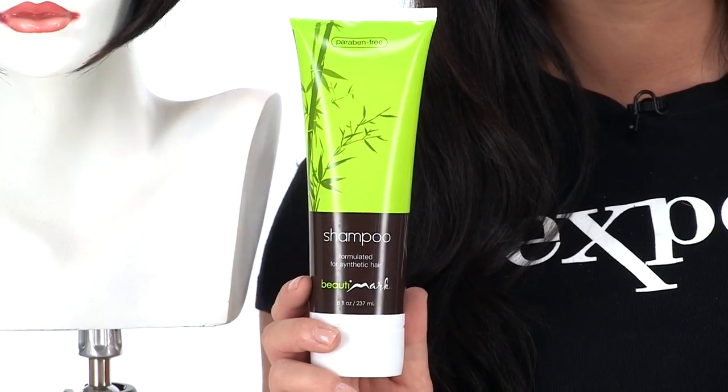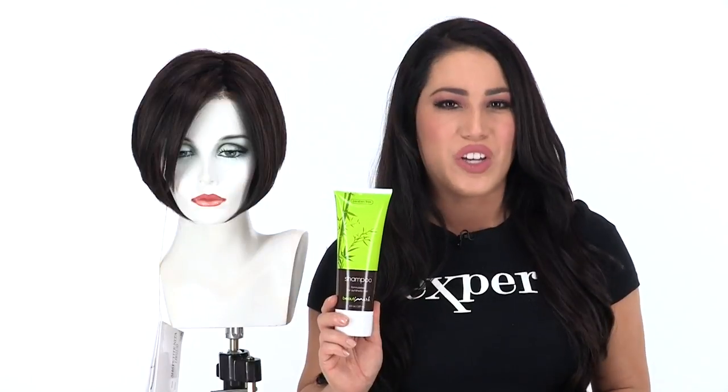Neeta by Jon Renau is a perfectly cut bob. It looks natural, it's lightweight and affordable. It's also available in sizes average and petite. We recommend using the proper synthetic-safe products to keep all of your wigs looking their best.